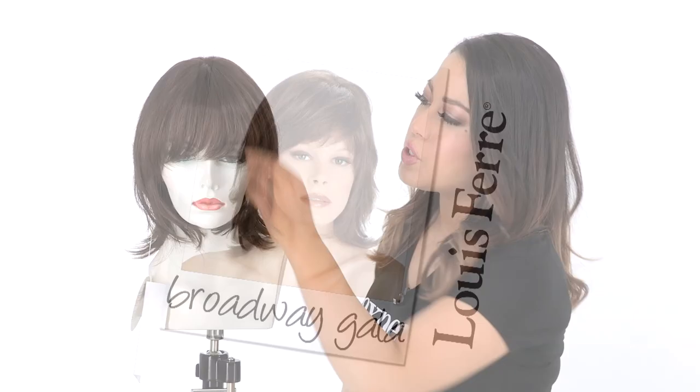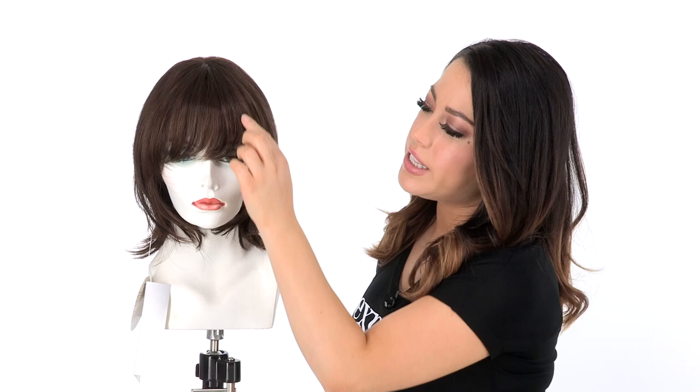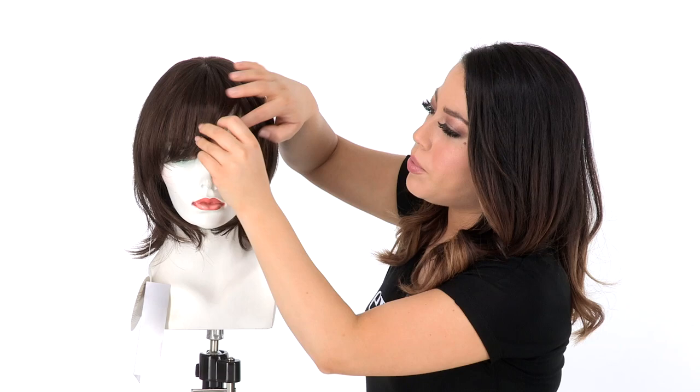The rounded bang measures 4.75 inches. If it's a little long, you can have your stylist trim it. This does feature temple to temple lace in the front, which will give the look of your own hairline and you can wear it off of the face.